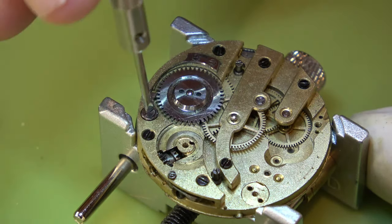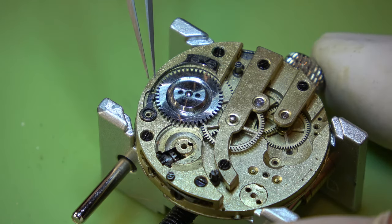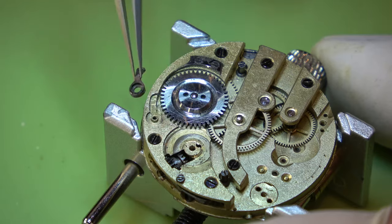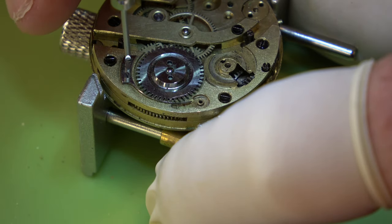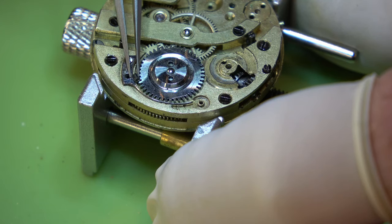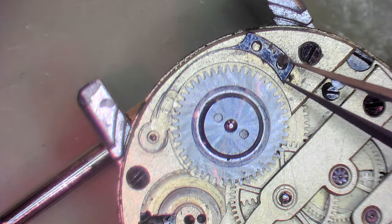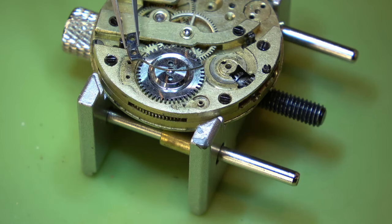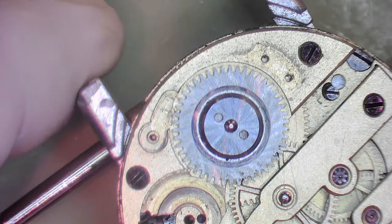Now we can remove the click. I really like the click spring on this movement - you've got a very small little click there and then behind it is that big beefy spring. It's held in with two screws. So you're looking at that for a click spring. The bonus with that is if it goes flying across the room it'd be a bit easier to find.